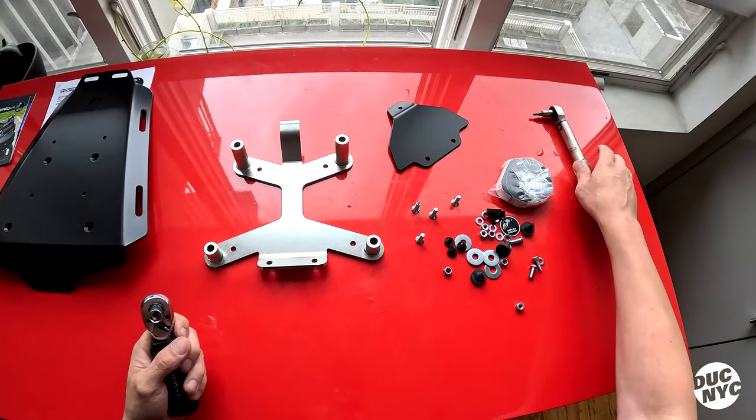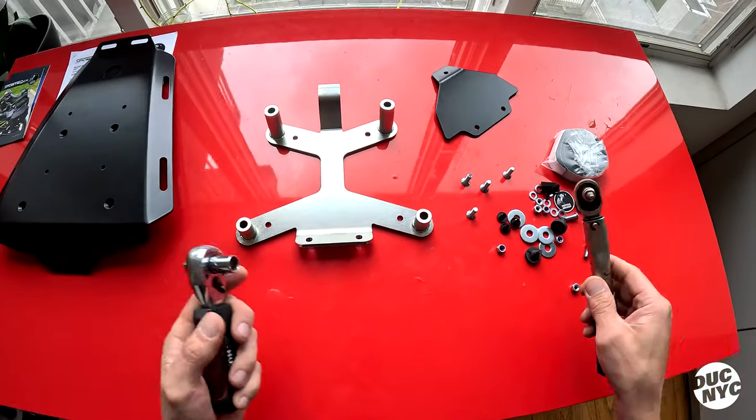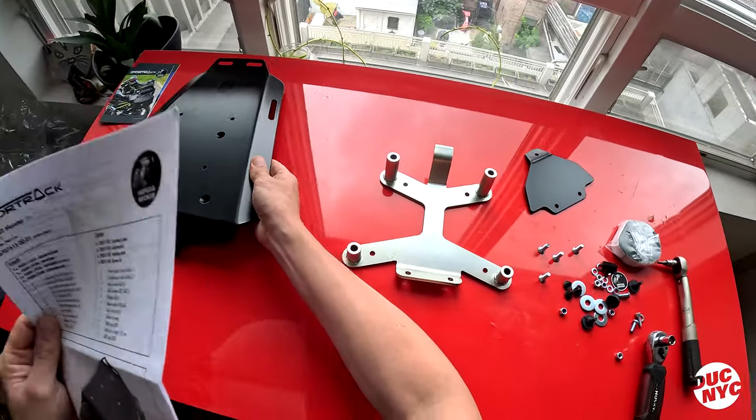I got my 10 millimeter socket and my 4 millimeter allen, so that should be all the tools that I need. Let's get to the instructions and figure this out.